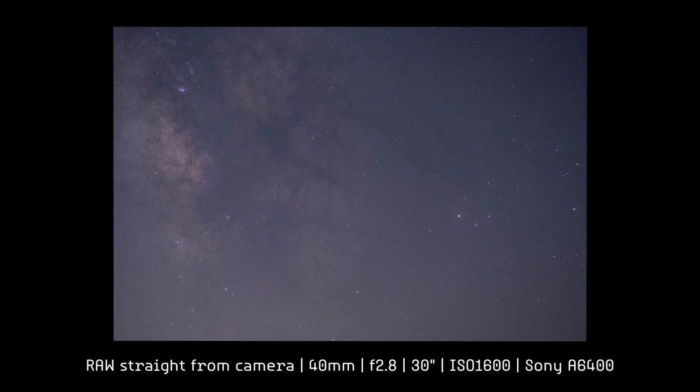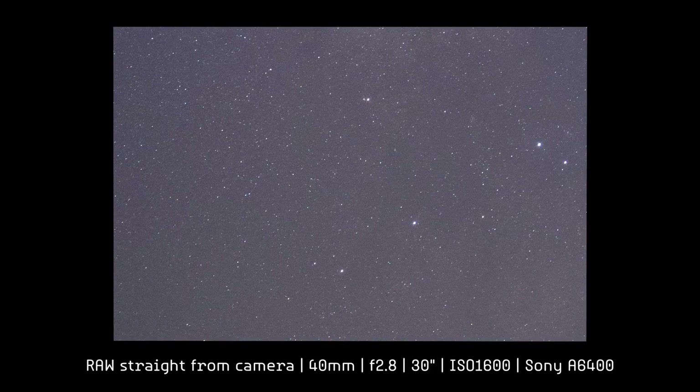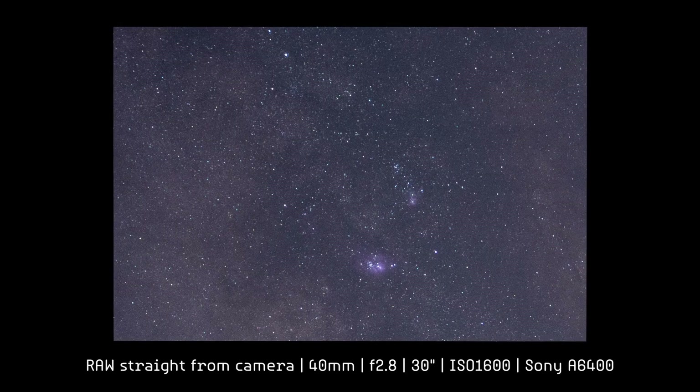Let's stop down one stop to f/2.8 and compensate by increasing the ISO one stop to ISO 1600, and we'll take another photo to check the performance at 40mm. There we have it. If before the stars were very, very good — excellent — now they're top of the class in the central area. Let's check the corners. Incredible. The performance of this lens at 40mm is incredible.